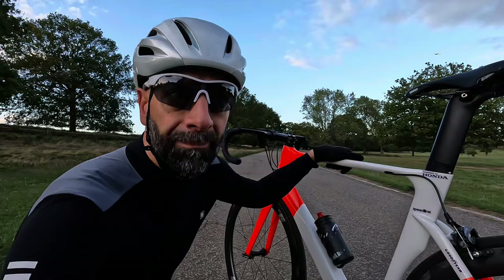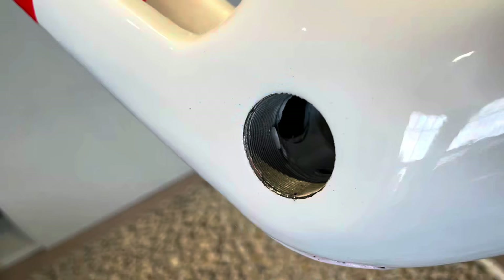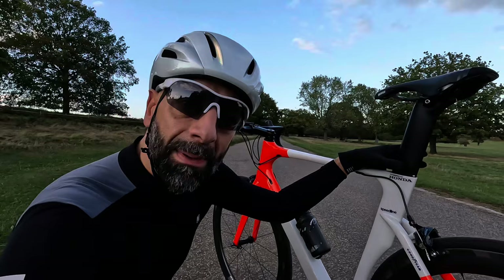The initial niggles when I built the bike — when I tried to build it myself, because eventually I got the workshop at the bike shop to do it — were the threads of the bottom bracket. They were quite dirty, so I tried to screw it in myself and it wasn't working, but it wasn't a major issue for the bike shop to sort out.